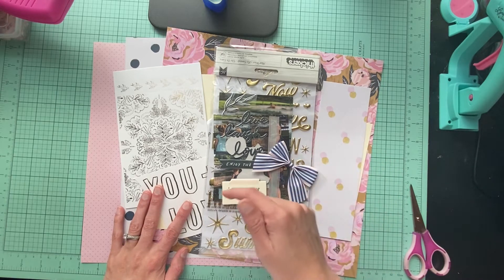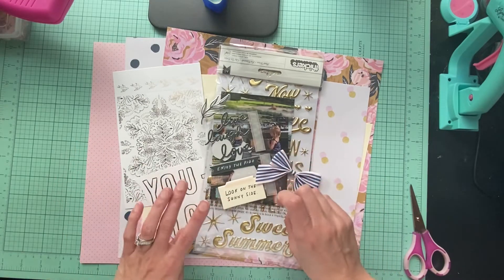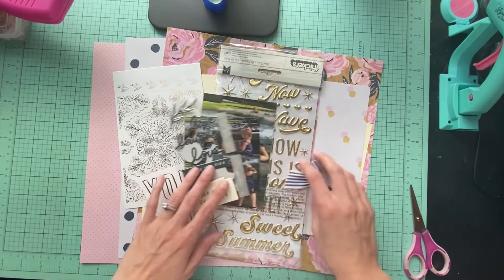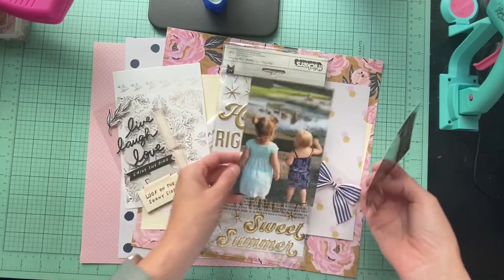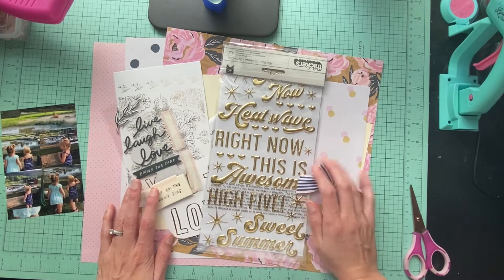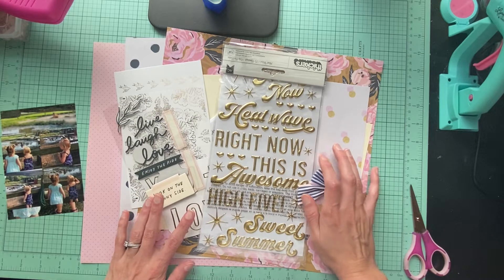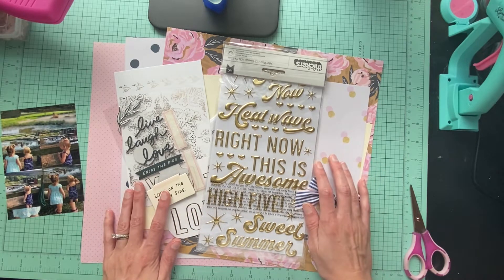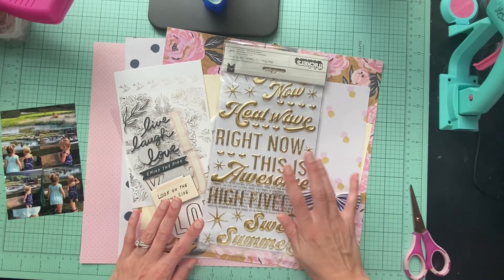You guys saw my little inspiration before. I'm going to actually do two of them this way, so these two photos are going to be on separate layouts. I'm going to do them the same way so I can use up all of my stash, and I'm going to use a white cardstock on the back for both layouts.